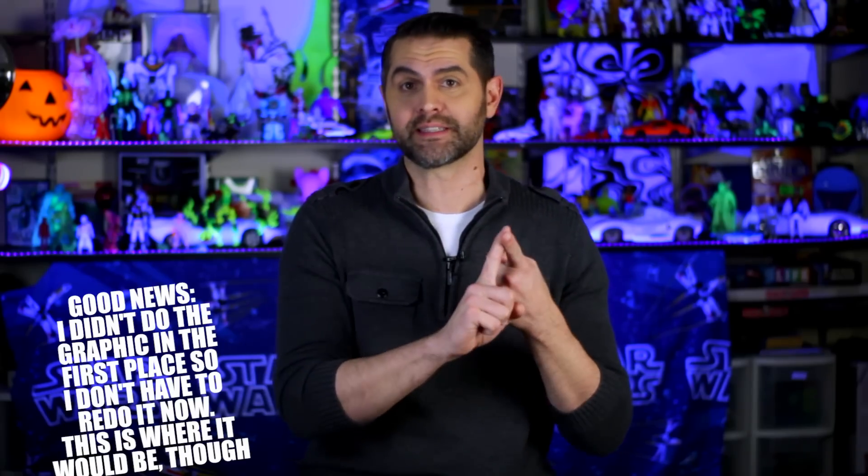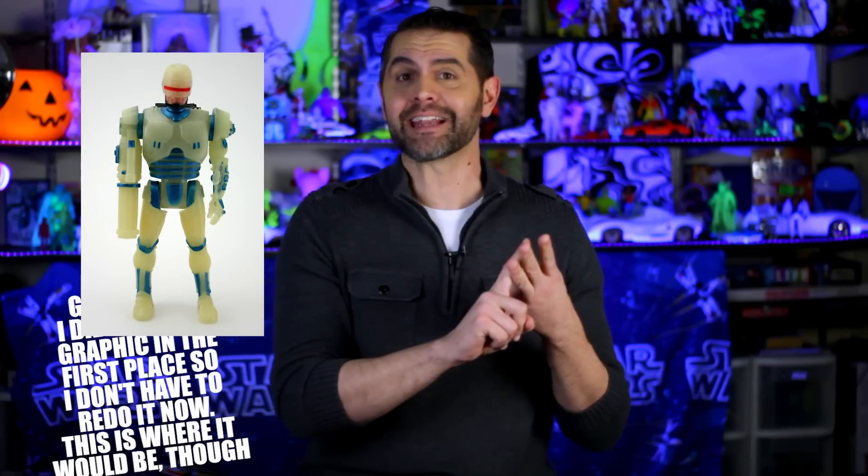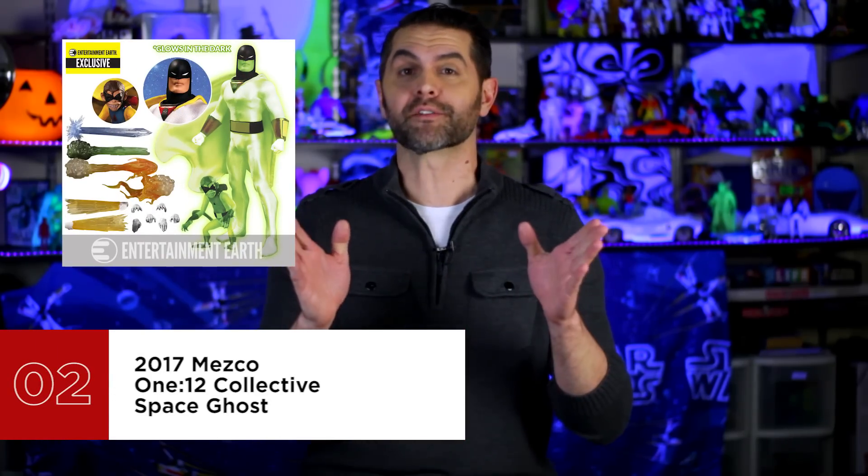It's even rarer that I make a change to a list on the fly mid-sentence, but here we are. Number 3 is actually the NECA 2016 Stalker Predator, the 2015 SDCC Endo Glow Terminator Endoskeleton, and the 1989 Kenner Robocop Night Fighter.